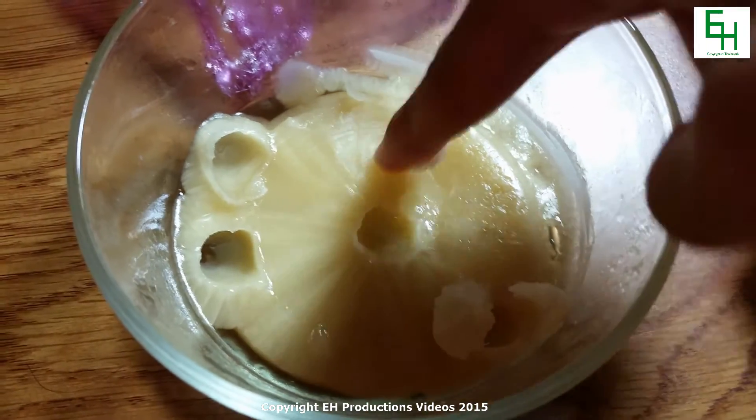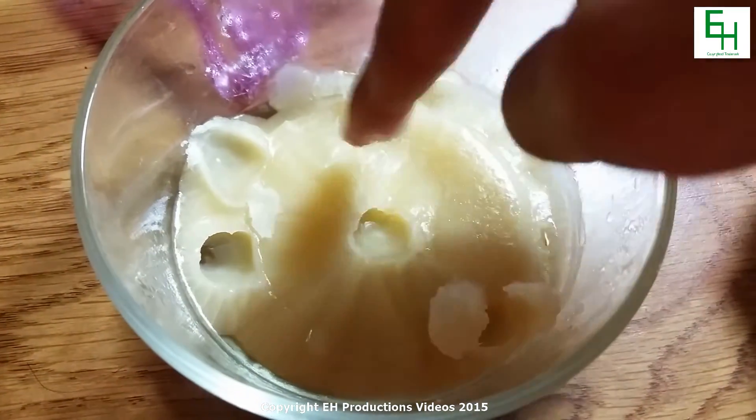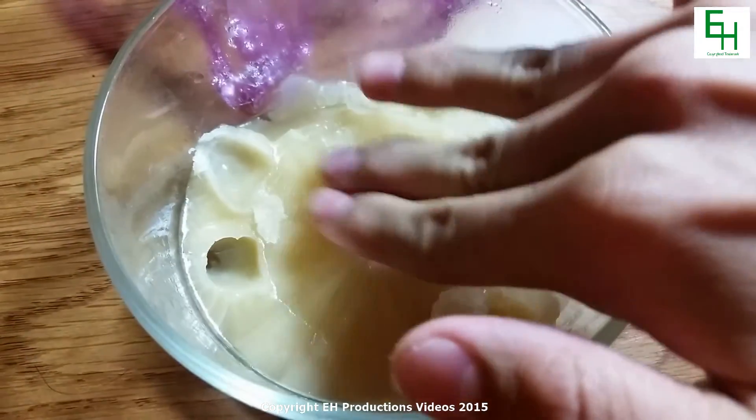Now it's all solid — see, that's all a solid mass. Whereas before it was a liquid and I could stick my finger through it.